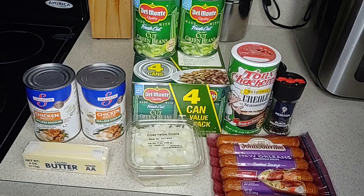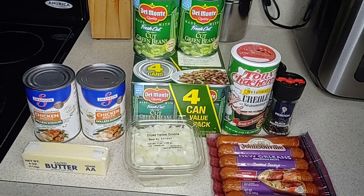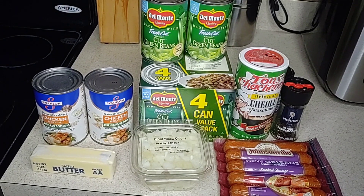Now unfortunately, the cost of butter has gone up tremendously over the past year. Luckily, I saved this stick of butter from the last time I recorded a string bean video, but a pack of four sticks will likely run you a little under $6.00. And because it was very difficult to find the 101-ounce can of string beans in the store, I had to settle for six cans of Del Monte string beans, which cost roughly $7.00.